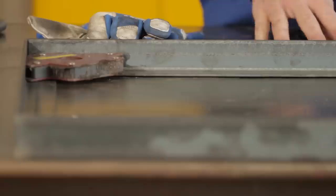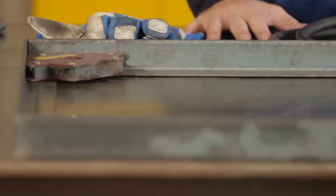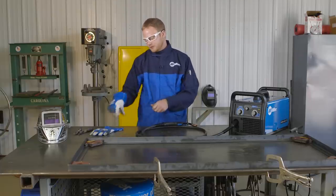Once it's all tacked up, I'm going to go ahead and add some more braces to it to stiffen it up a little bit. I will then add the expanded metal, and then once it's all complete, I'll go through and weld it solid. For today's welding, we're going to be using a C25 gas, which is 75% argon and 25% CO2.